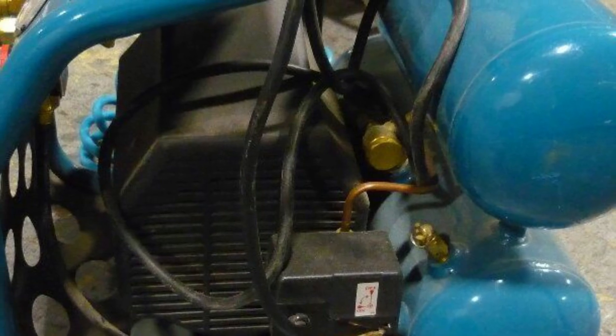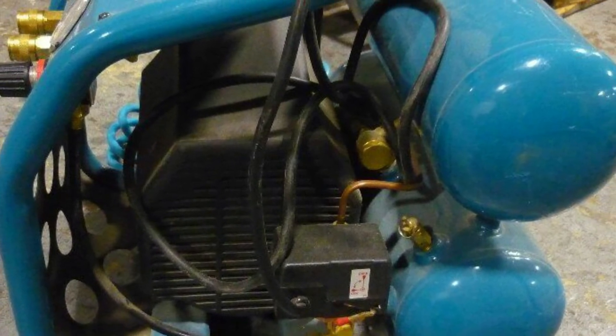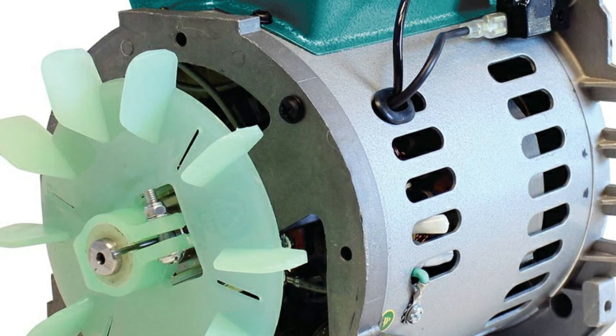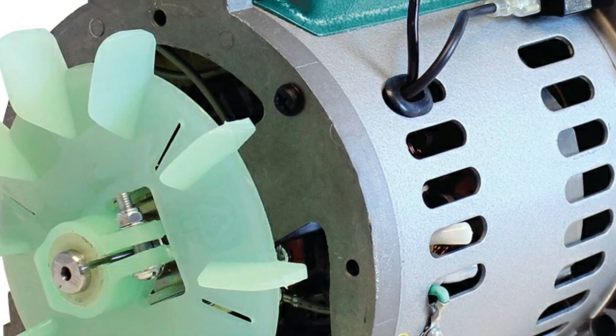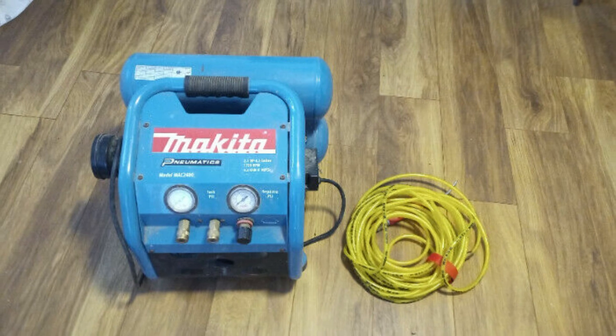The Makita Mac 2400 is an oil-filled compressor. If you need something that will be oil-free, try the model D55146. Makita has brought to market different models of air compressors. Among them, three models are very popular because of their quality and service: the Makita Mac 2400, Mac 700, and Mac 5200.